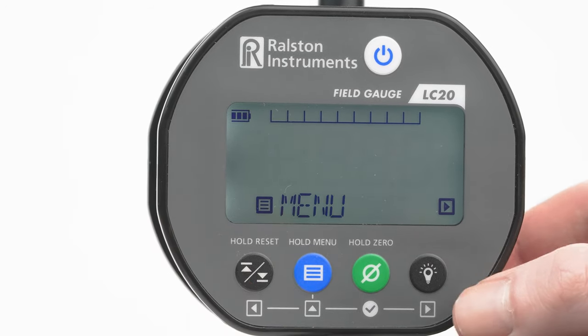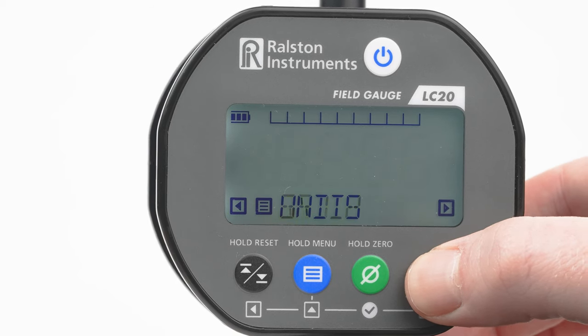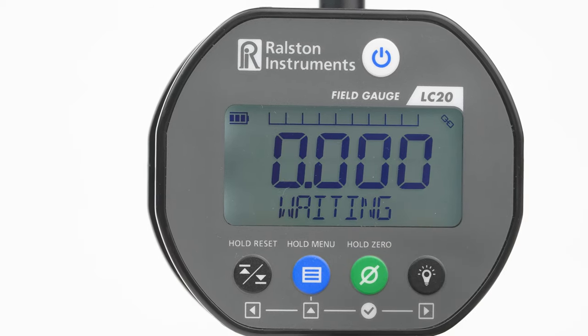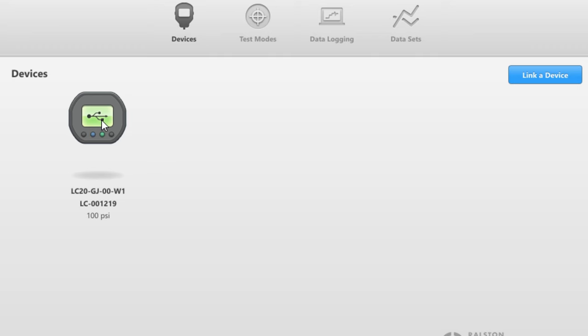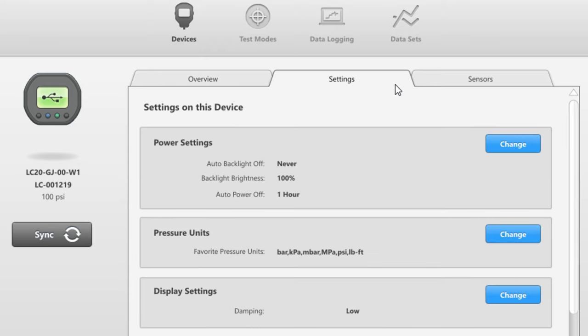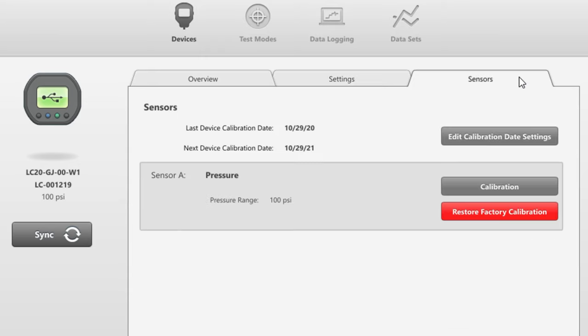Activate the optional wireless connection to connect to your PC or to a Ralston Field Lab over a proprietary network for long-range remote connections. You can easily manage the settings on your Field Gauge LC20 with the included Field Lab desktop software on your PC.